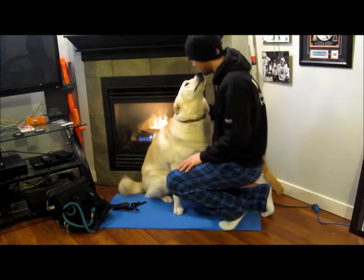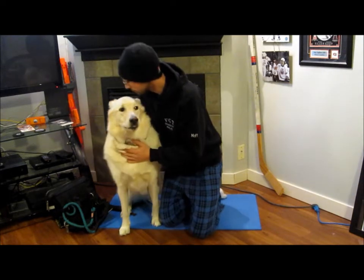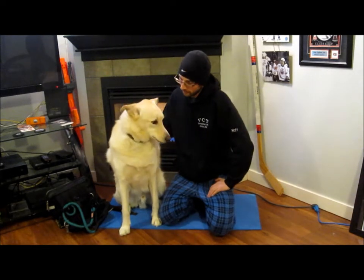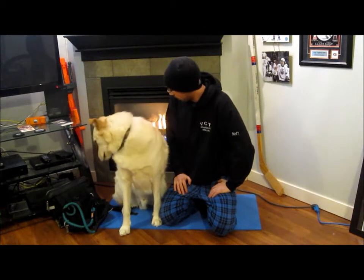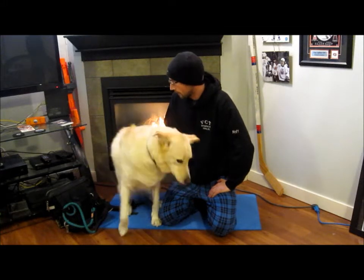Hey Remy, do you want to make a video? Let's make a video. So me and Remy get asked quite a bit about our backpacking adventures together, and people ask a lot about the stuff that I bring for him.